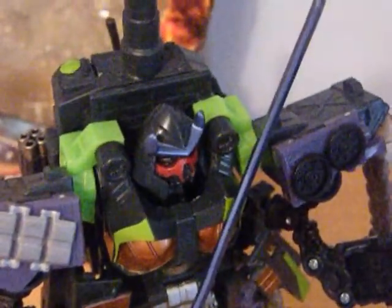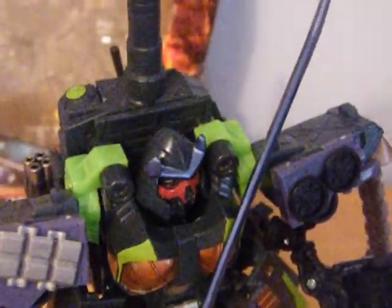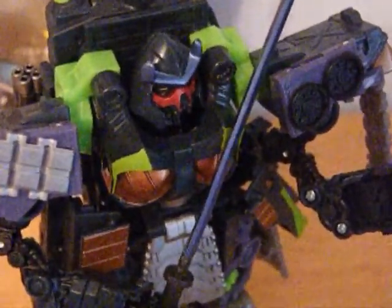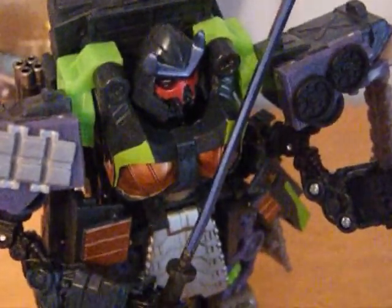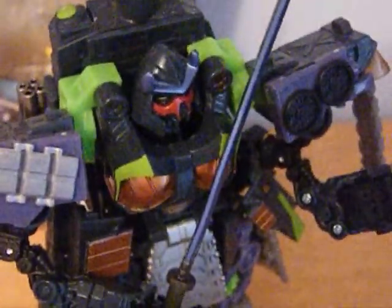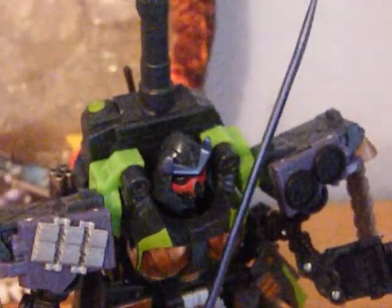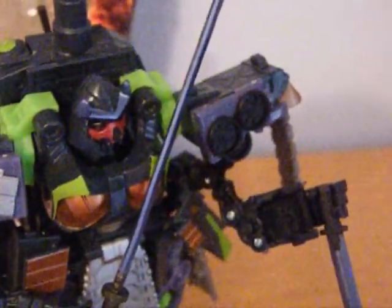The price for Voyager class is 20 pounds, but I was lucky enough to get this for 15. Is it worth it? Sort of — it's a good transformer. Thanks for watching this review, stay tuned for more Transformers reviews. Until next time, bye.